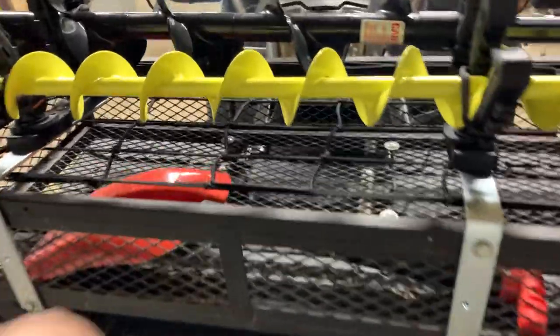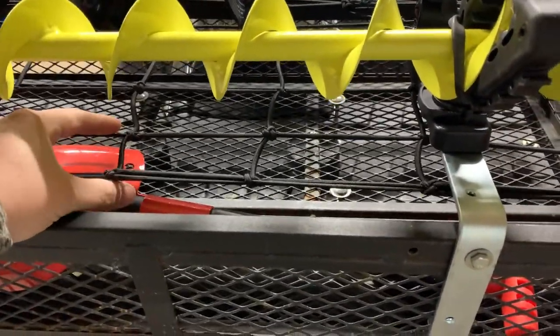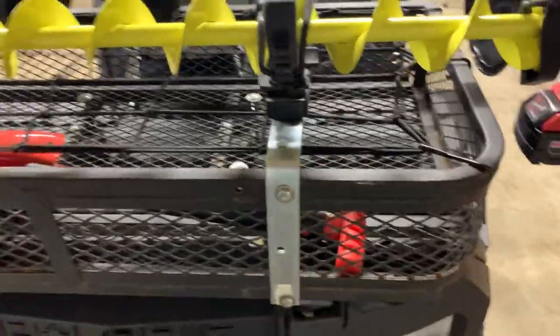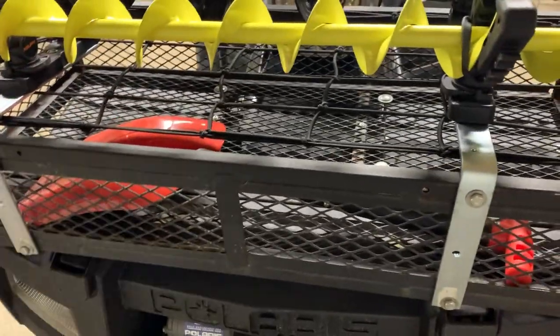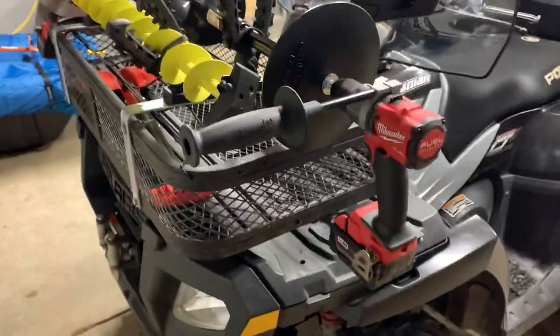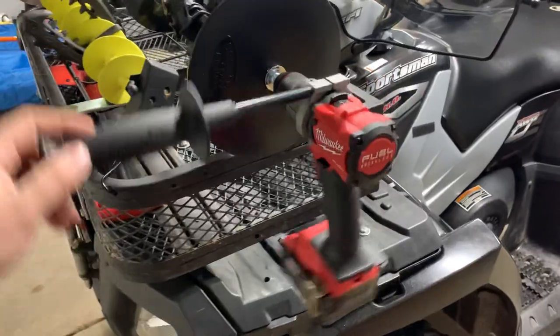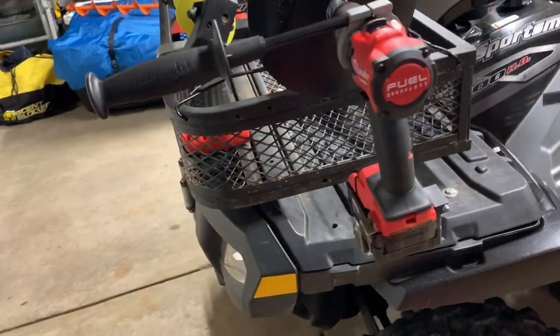Underneath this little wire mesh — found it at Fleet Farm — that's just going to keep everything inside this crate. Threw a little shovel in there just in case we ever get any snow here in Minnesota. The auger sits there, nothing's banging, nothing's rubbing. The drill is going to be nice and safe there.